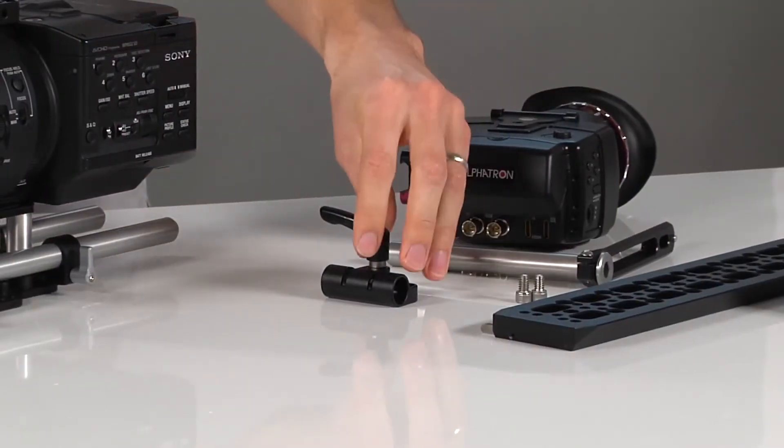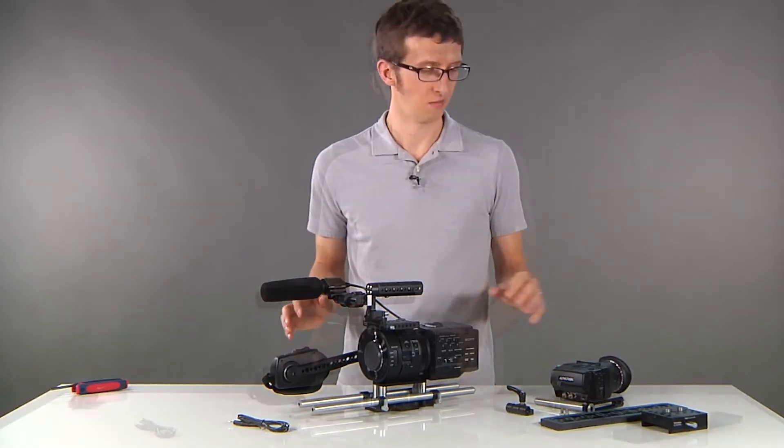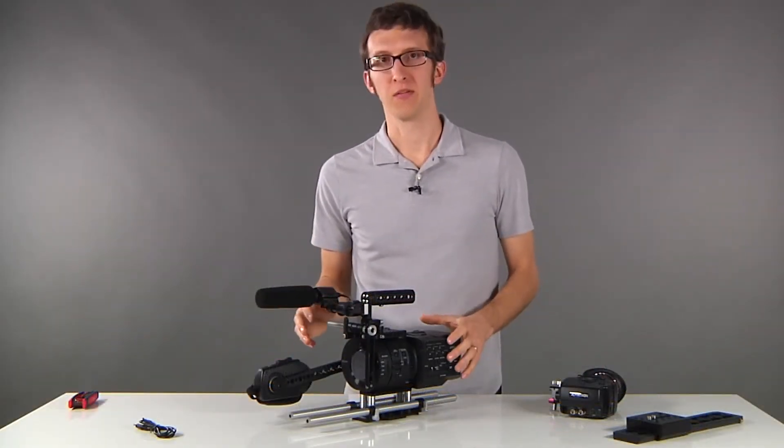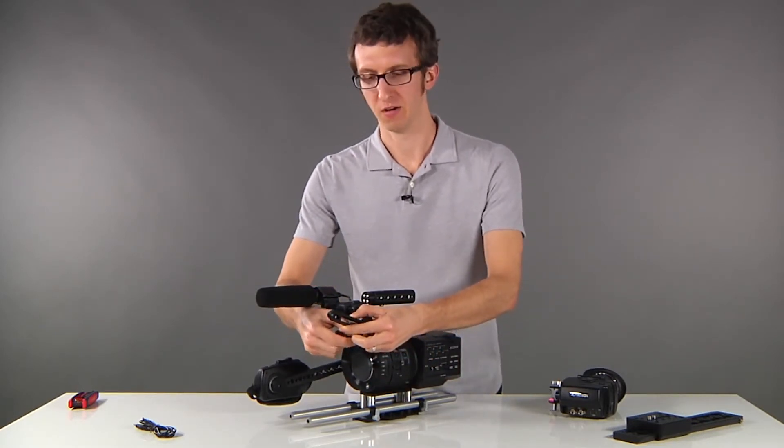Additionally we can add our UVF mount system to attach external viewfinders for when you're shooting handheld. Now we have our UVF mount attached to our camera rig, and we can use this to create a handheld configuration.